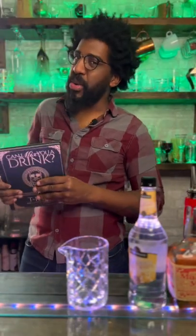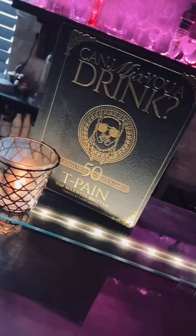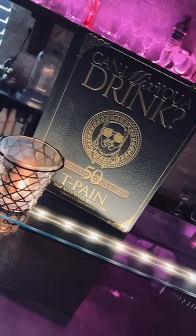Bourbon is here making a drink from T-Pain's new cocktail book. Now, I know what you're saying — T-Pain has a cocktail book? Yes, T-Pain has a cocktail book. It's called Can I Mix Your Drink?